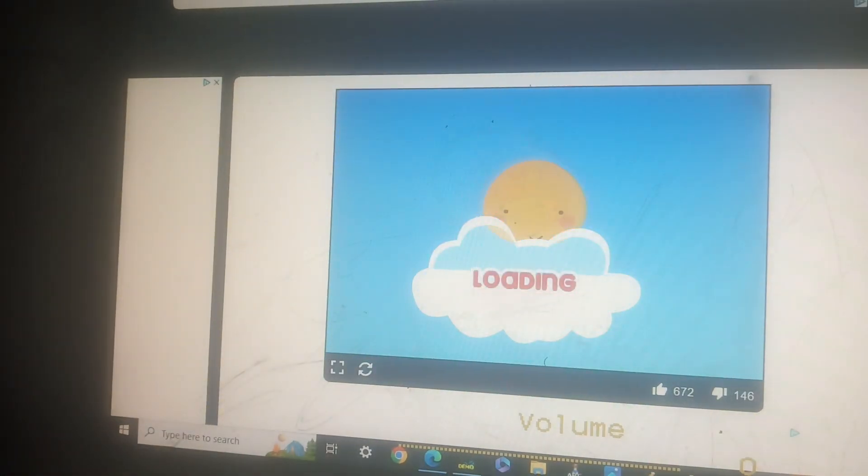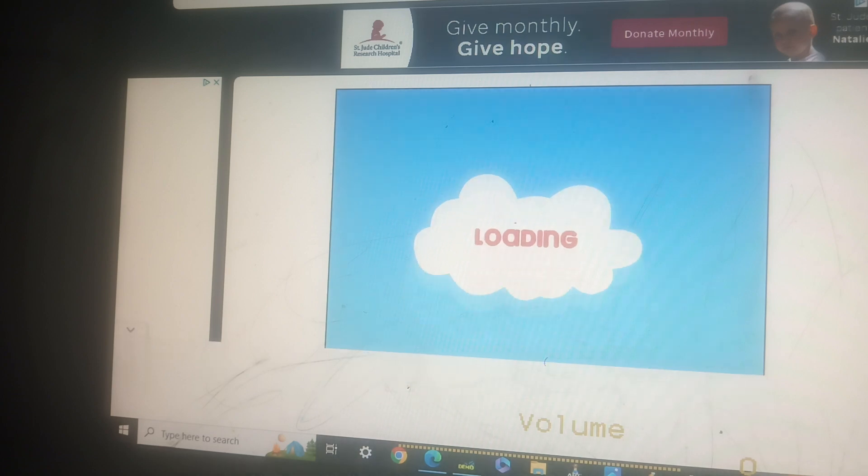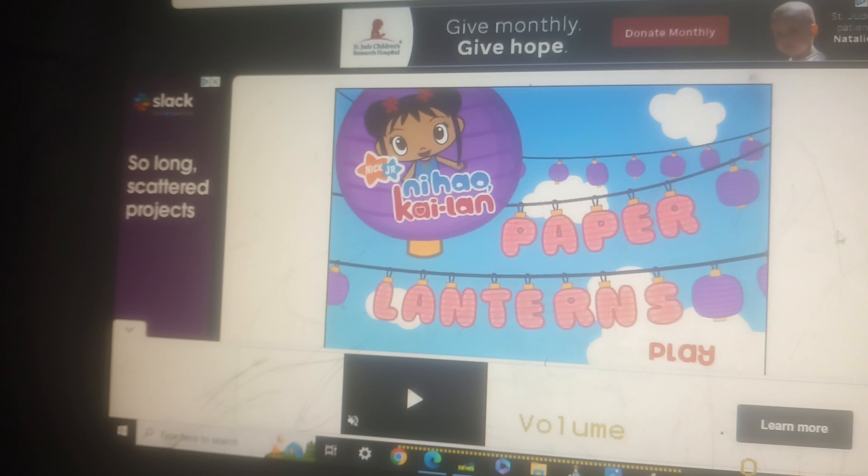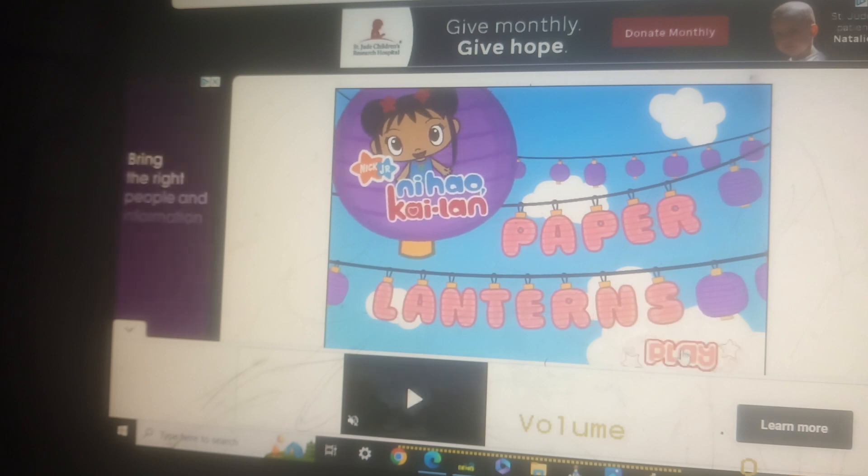This game is by Nick Jr. and it is called Kylan's Paper Lanterns!